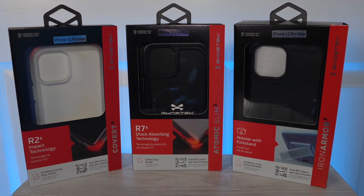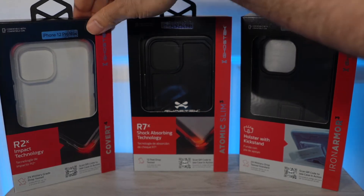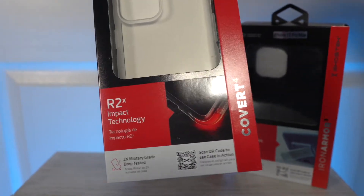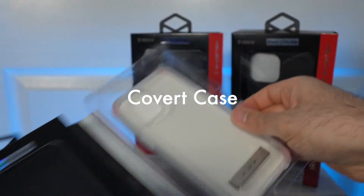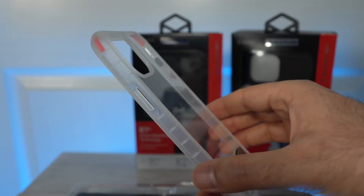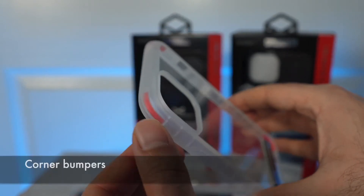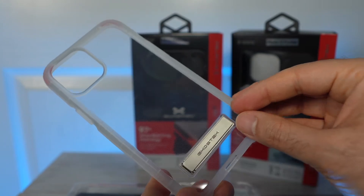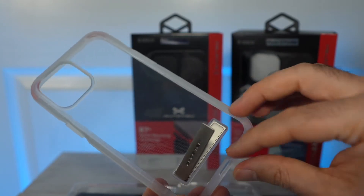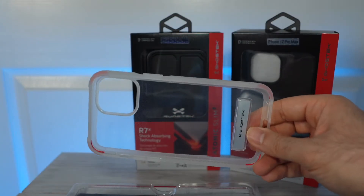The last case we cover is quite impressive. For lightweight protection, we have the Covert, which is a clear case. Unlike other clear cases, it actually has some cushioning in the corners with orange highlights for drop protection. Another cool feature is an added kickstand to prop up your phone to watch videos.